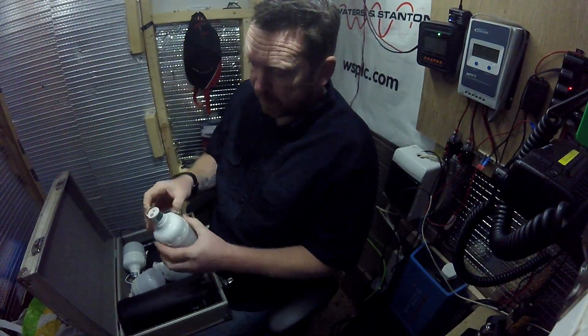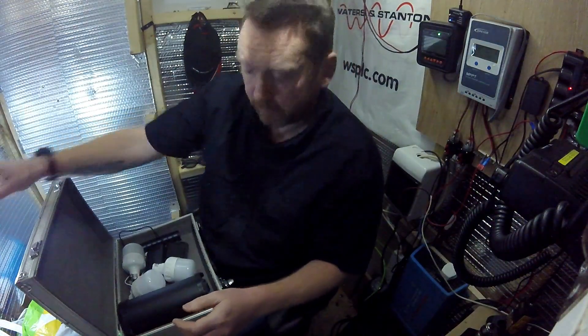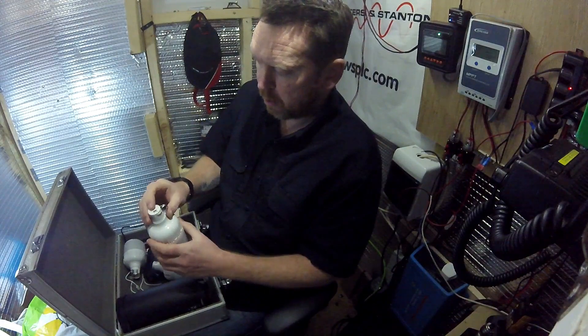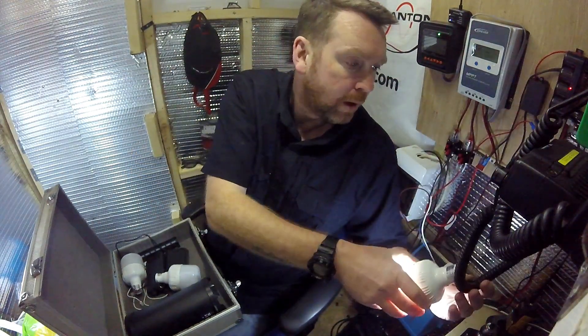I found these on eBay the other day. I'm not putting links in the description - I'm sure people are capable of finding these things on the internet. These are new so I'm not going to recommend them yet; I'm just going to randomly hang them up in different places.